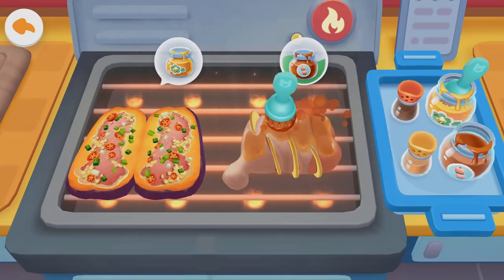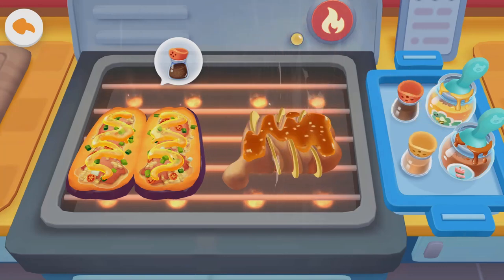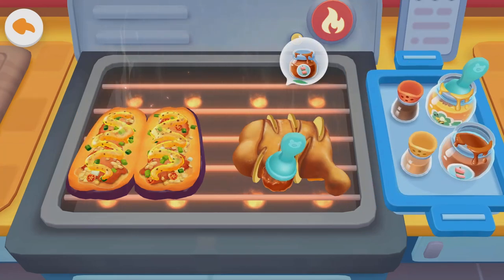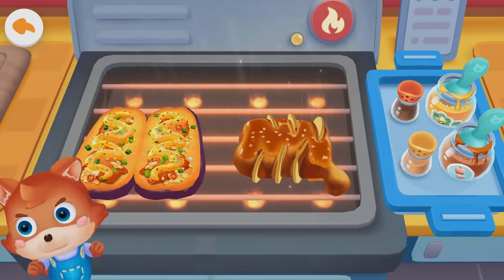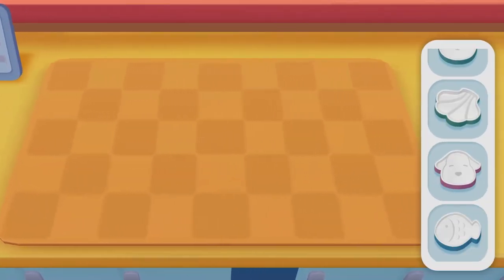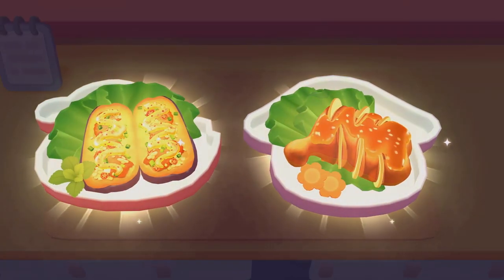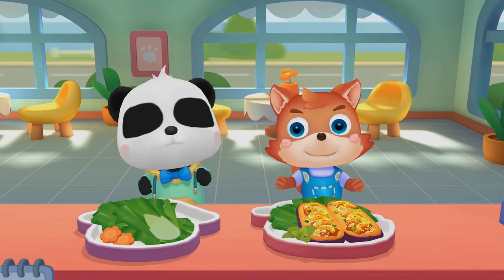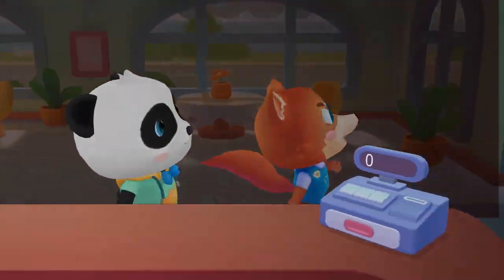Oil! Let's add seasonings! Barbecue sauce! Cumin! Pepper! Barbecue sauce! Cumin! The grilling is done. Turn off the heat. Pick a plate you like. It's time to serve the guests. Please try it. How does it taste? The barbecue is delicious!